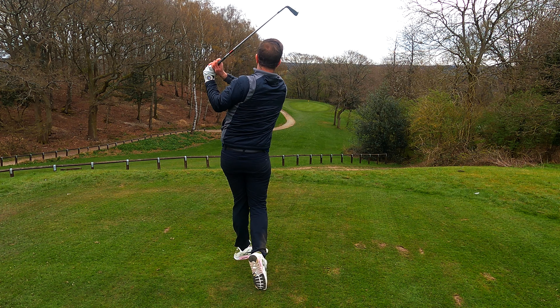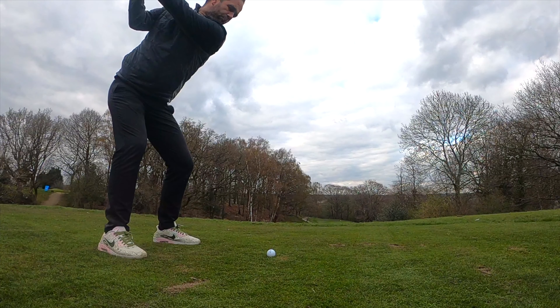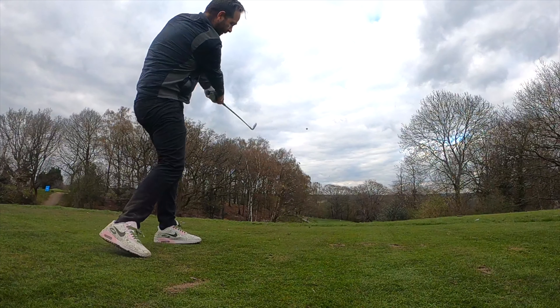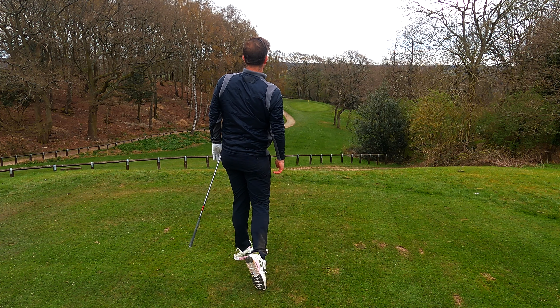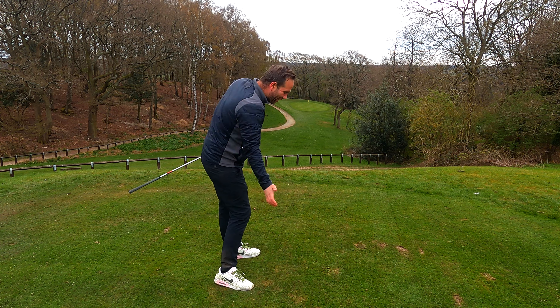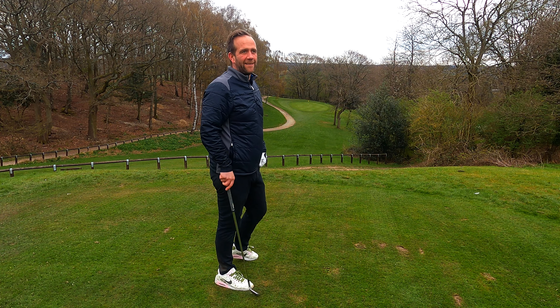That's a great shot. And there it comes down the hill — that's going to go straight across the green. Got a little bit trapped, pulled it, a little bit of a wintery swing, but it nearly got lucky off the left-hand side.